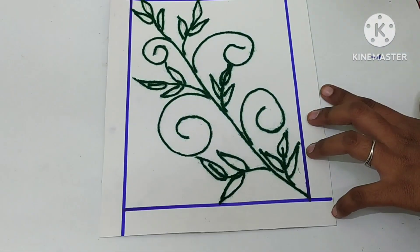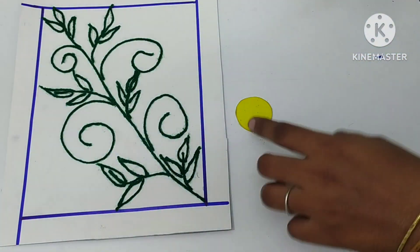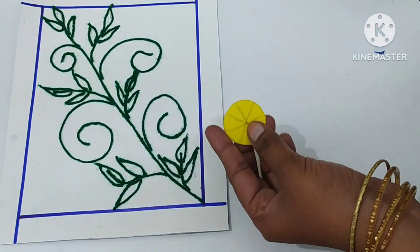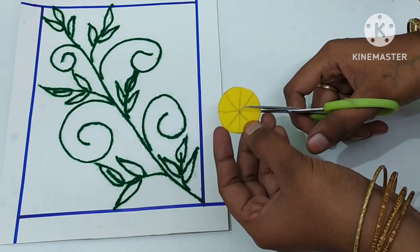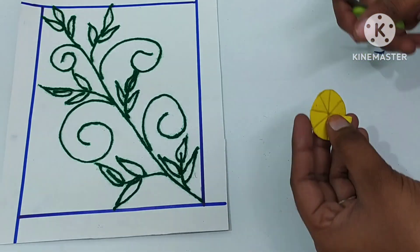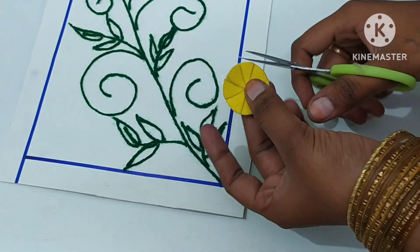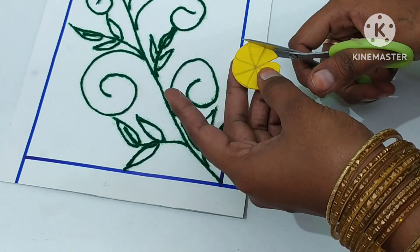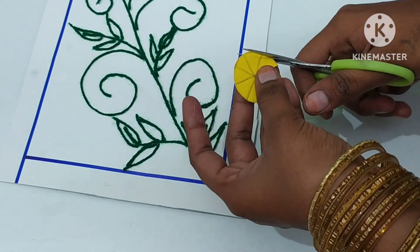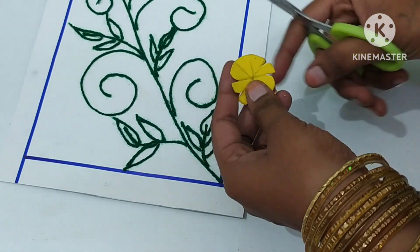We will use green color. Now we have a filter sheet with a round sheet. We have a code and we will cut it in the middle. We will cut it in light and cut it in the shape of the flower. We will cut it in normal and cut it in the middle, then cut it out.